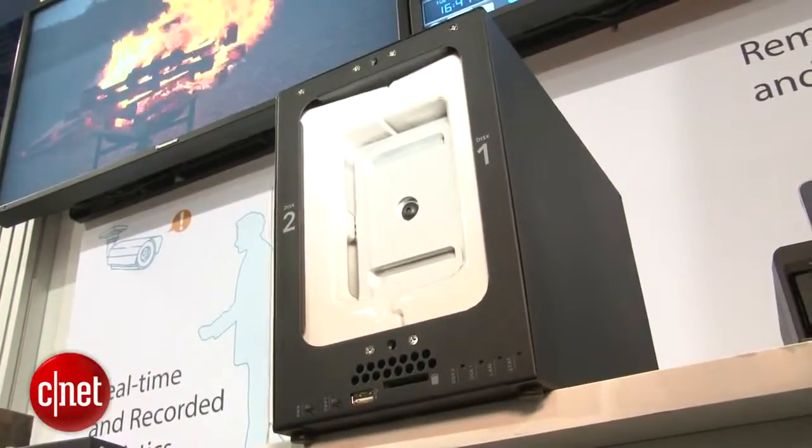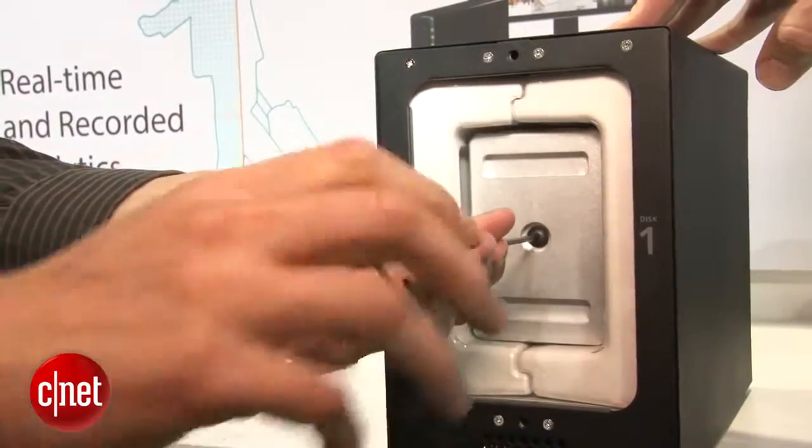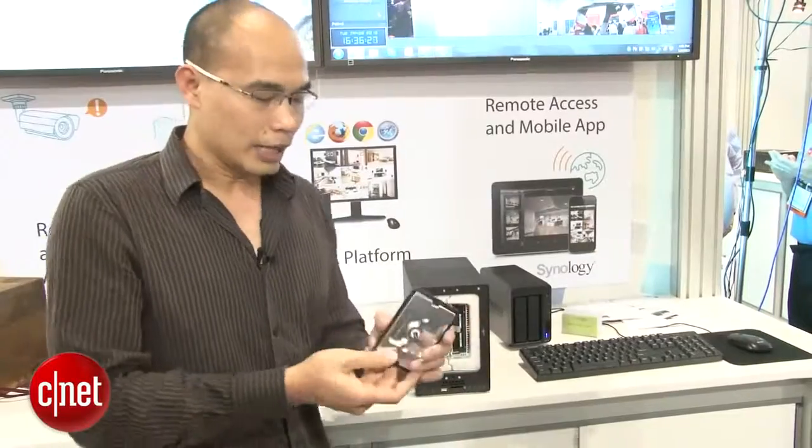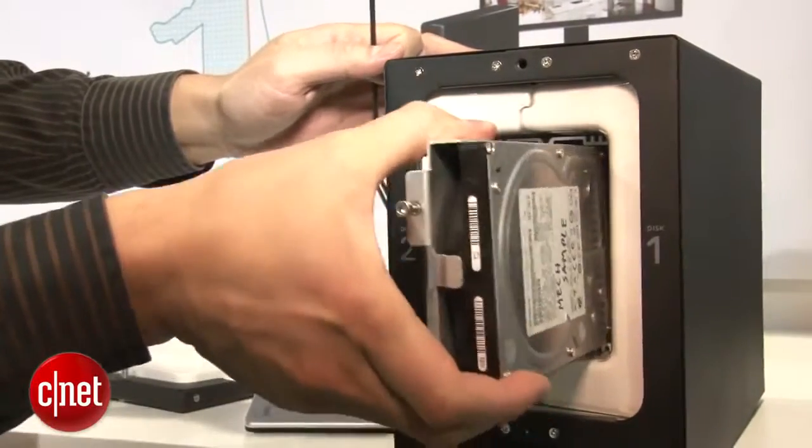This protects the drive from extreme heat up to 1550 degrees Fahrenheit. And on the inside here, there's another layer of protection that protects the drive from water. You can see there are two drives on the inside that can be replaced by you.